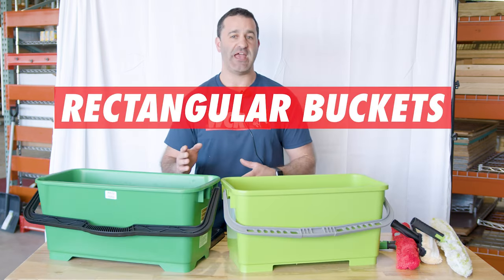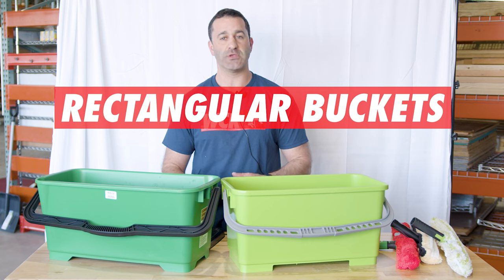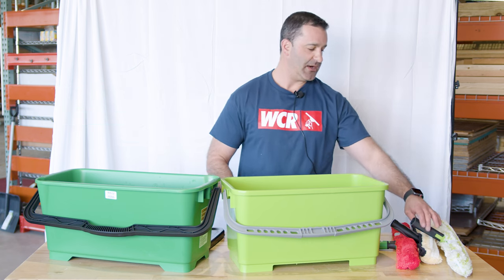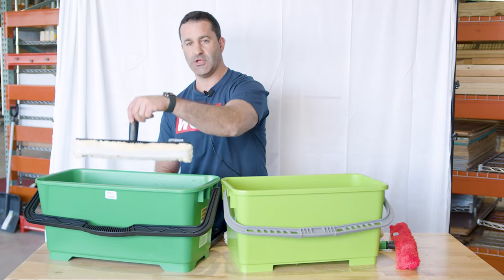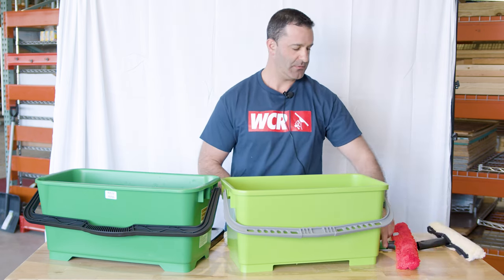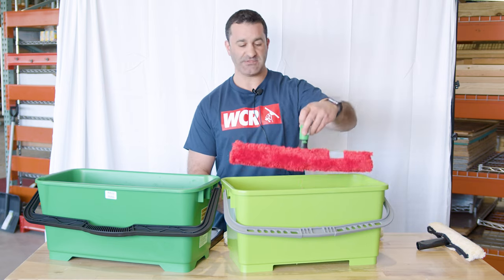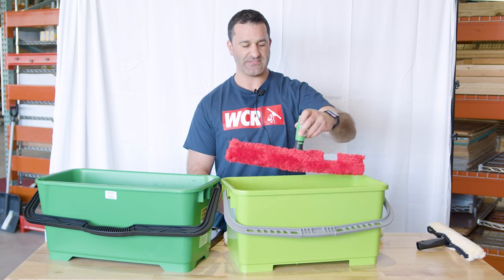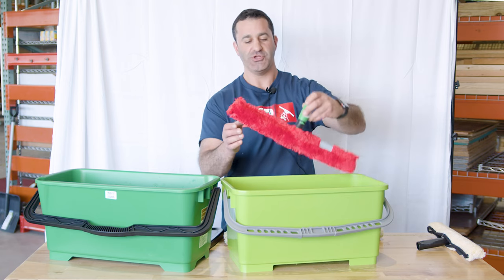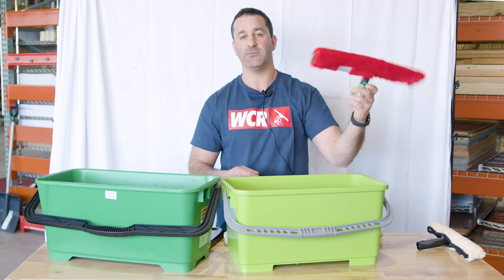Next we have these rectangular buckets, which are definitely more geared towards window cleaning. As you can see, you can fit your 14 in either bucket, no problem. The 18 will fit in this Pulex bucket no problem. The advantage of just dunking your scrubber in like this is not having to splash around so much — you just dunk it, wring it out, and move on. It fits in the Unger with plenty of room to spare.